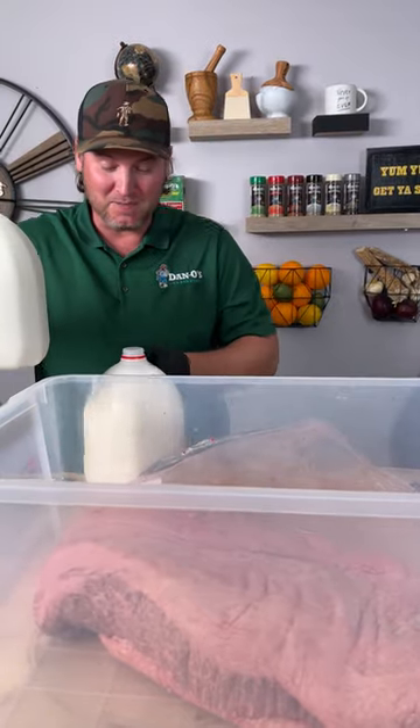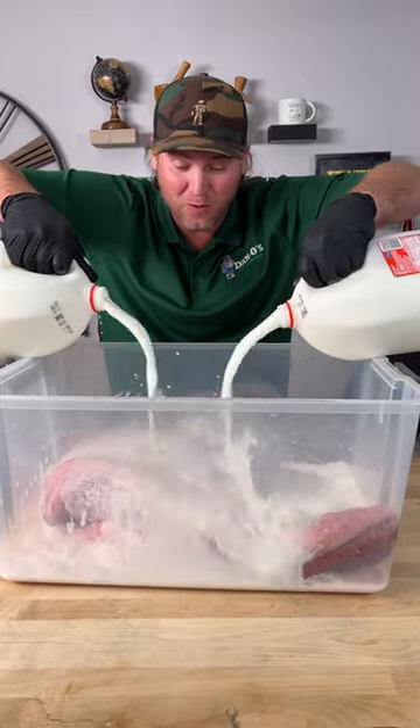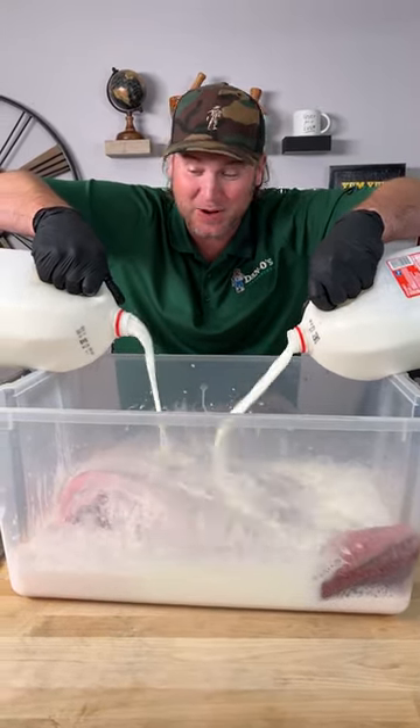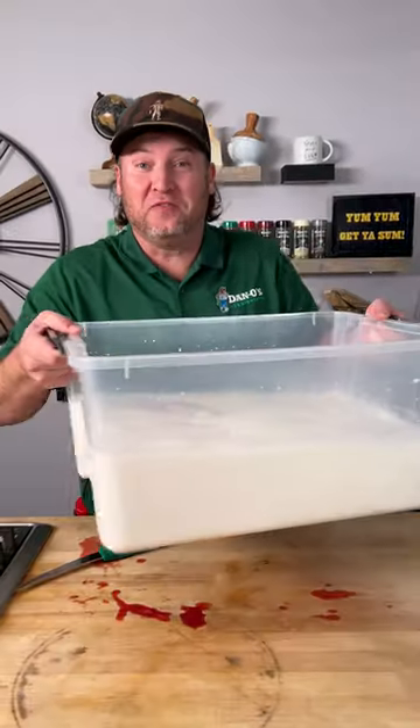We're going to let this marinate for 24 hours in whole milk, and then tomorrow we're going to dry brine it, and then the next day we're going to smoke it. All right, let's throw it in the fridge.